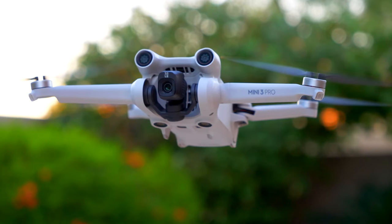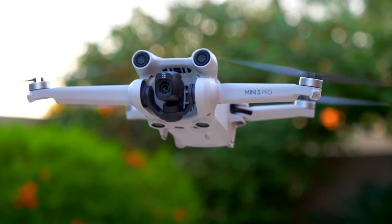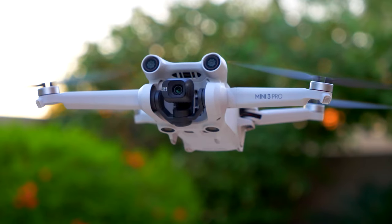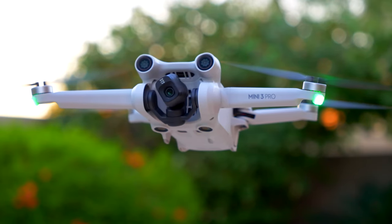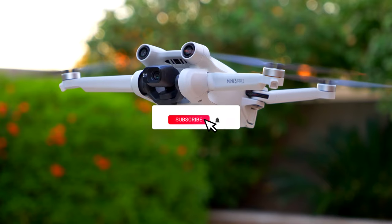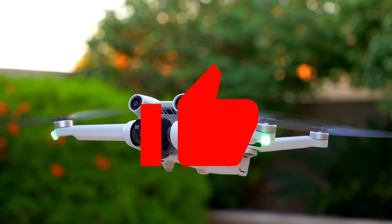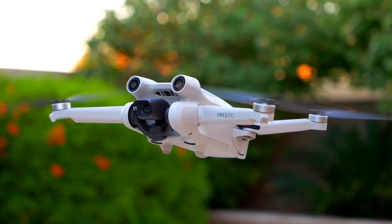That is how easy it is to take 360 degree photos with the DJI Mini 3 or the DJI Mini 3 Pro. I will have more videos with this drone, so definitely make sure to hit the subscribe button and notification bell. Please be sure to give this video a thumbs up and I'll see you guys in the next video.